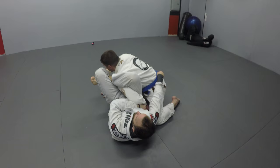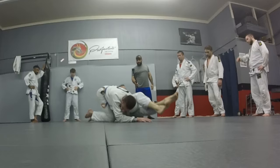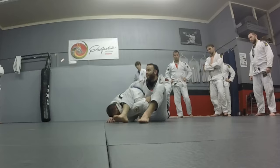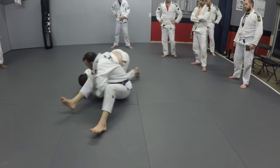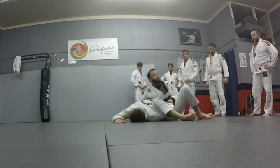A lot of times I'll grab the guy's belt and pull myself, and at the same time I'll start to straighten my legs and sit up. I still have my hands on my grip on the sleeve, and my hands go over his back. I'm going to start surfing towards his head. It's all about bringing your hips forward, not leaning over him — so I start sitting up.